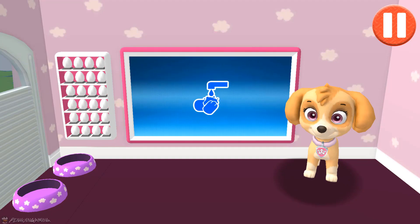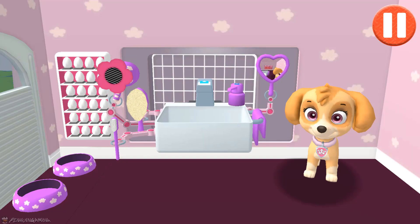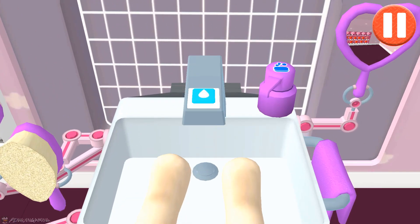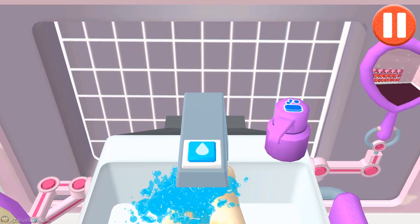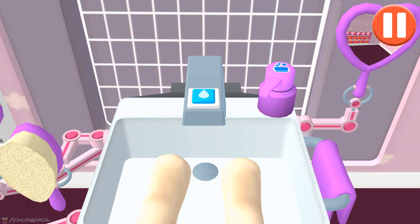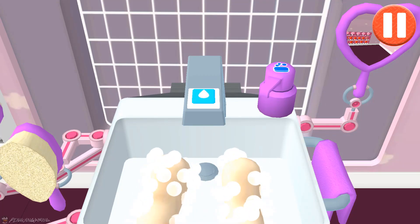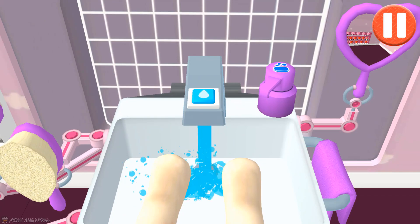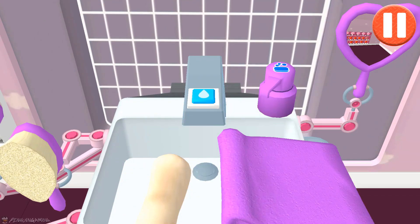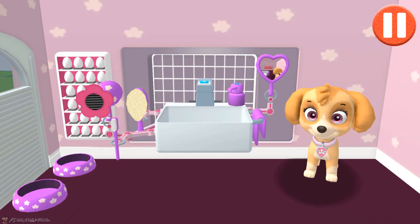Time to wash the pup's paws. Tap the blue picture of the pup's paws. Let's rinse the pup's paws under the water to get them wet. Tap the soap bottle to put soap on the pup's paws. Look at all those bubbles! Those paws are looking clean! Let's rinse the bubbles away now. Time to dry off! Tap the towel and drag it back and forth over the paws. Way to wash some paws!